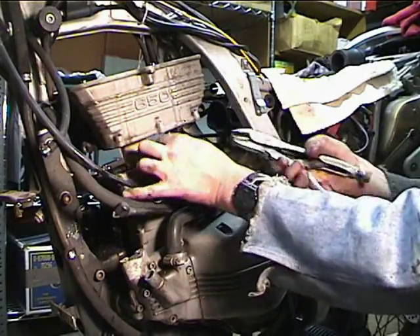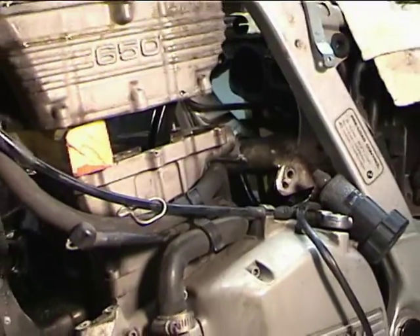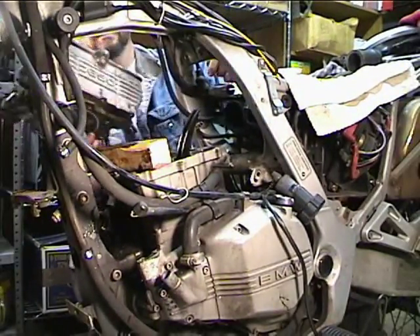There's one left, and there's a cam tensioner in the way. Out the top, and... head comes off.